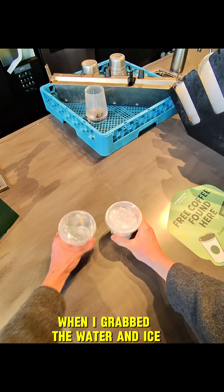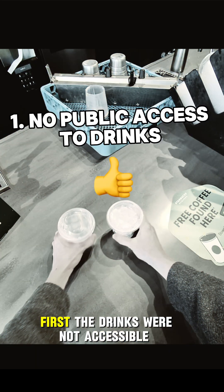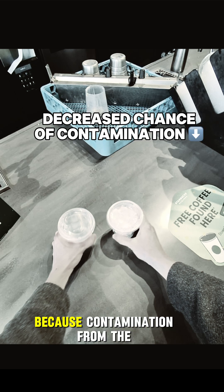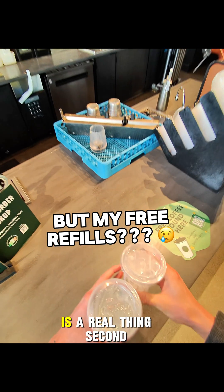When I grabbed the water and ice, here's a couple things I noticed. First, the drinks were not accessible to the public, meaning the workers had to give you your drink. This can be beneficial because contamination from public access is a real thing.